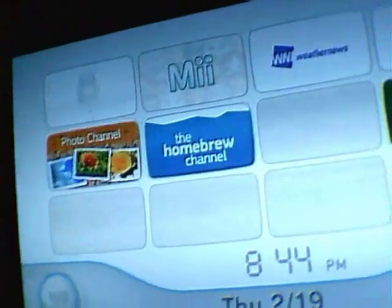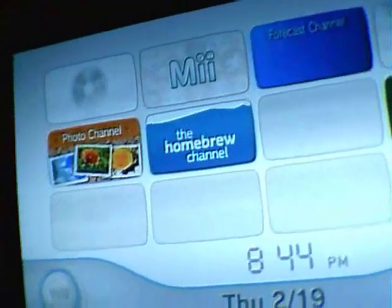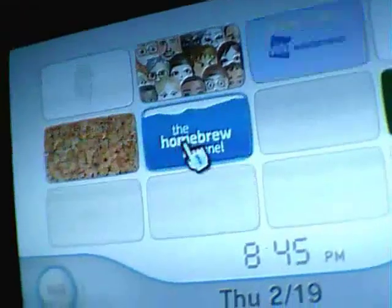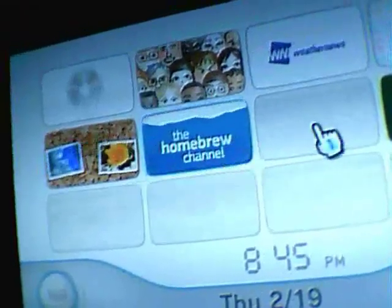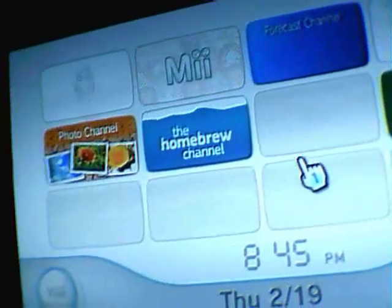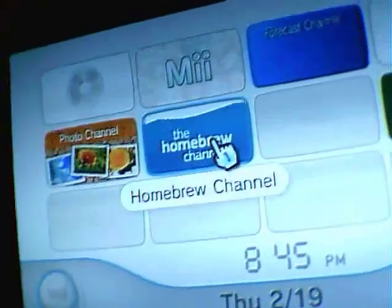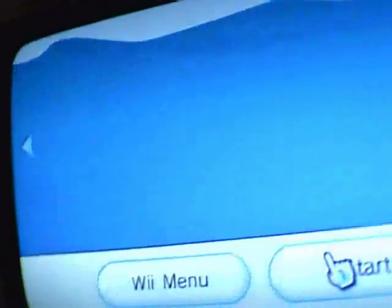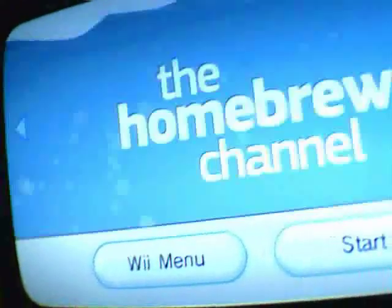Now that you have the SD card inserted into your Wii, you want to go to the Homebrew channel. If you do not have the Homebrew channel yet, you need to take a look at my first video — full tutorial on the Twilight hack with downloads. Once you have the Homebrew channel, just click on it, click start, and it should load up from your SD card.